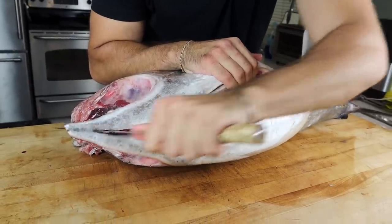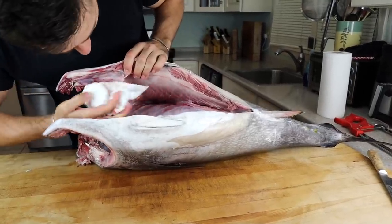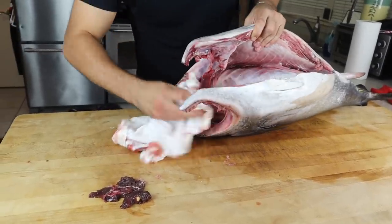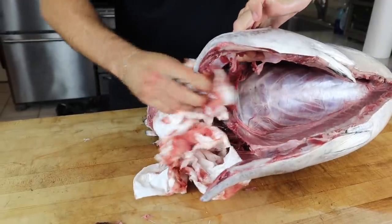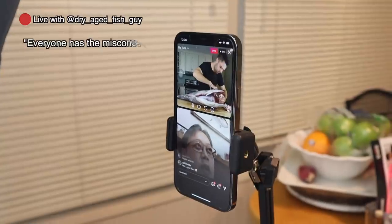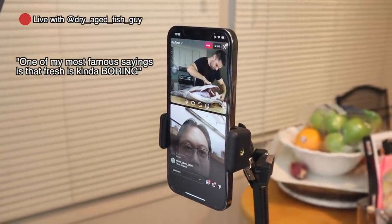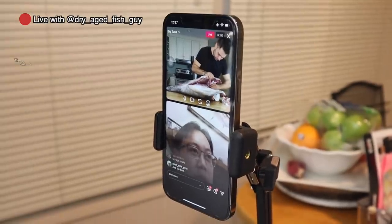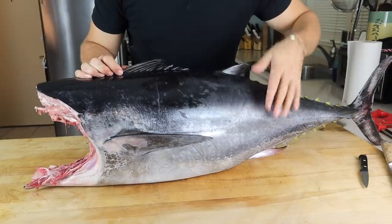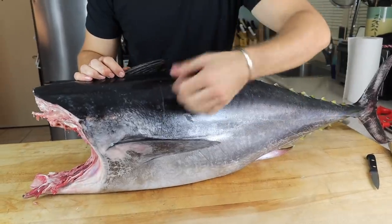It's all about slicing through cartilage rather than bone, which cuts through like butter. Working against the clock to keep it as cold as possible. There's some coagulated blood here. A dry aging expert explained that everyone has the misconception that fresh fish is best, but fresh fish always tastes the same. Once you age it, the texture is better — it's tighter and not mushy. Dry aged fish scales get extremely tough.